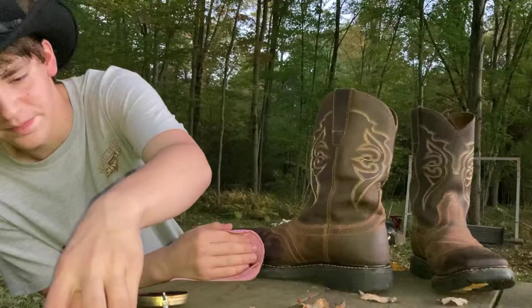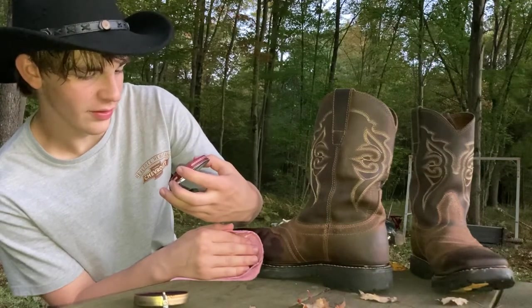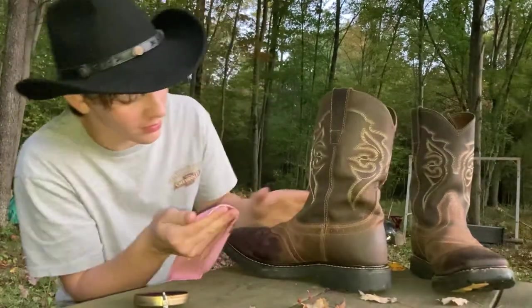This says 'shoe polish, protects leather, brown.' It didn't say what shade of brown, so apparently it's right.